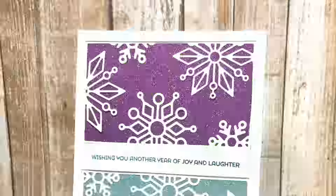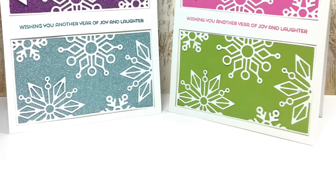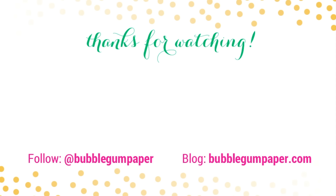Here are close-ups of the finished cards. This is a great way to make multiple cards if you're sending them to multiple people — you can use all your scraps and just make a bunch of cards. Thank you all so much for watching card number four of my 25 cards in 25 days holiday card series. If you're interested in more cards, please consider subscribing to my channel. You can follow me on social media at Bubblegum Paper or visit my blog at bubblegumpaper.com. Thanks again and I'll see you tomorrow — bye!